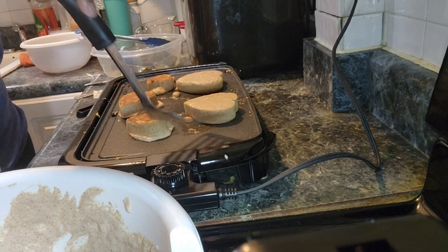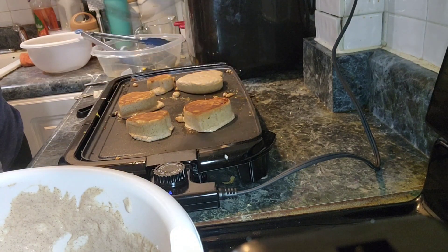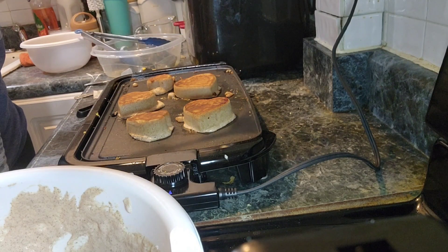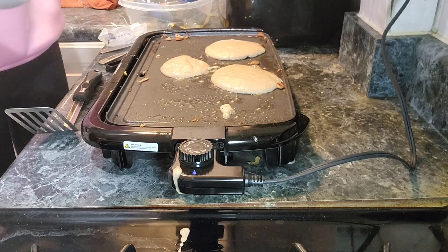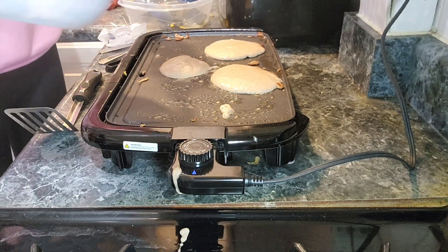And they were really good. Here we are just flipping over these heart-shaped pancakes — look how fat they are! But they did cook fully through. We didn't want to keep doing the shaped ones, so we just switched over to regular flat pancakes.